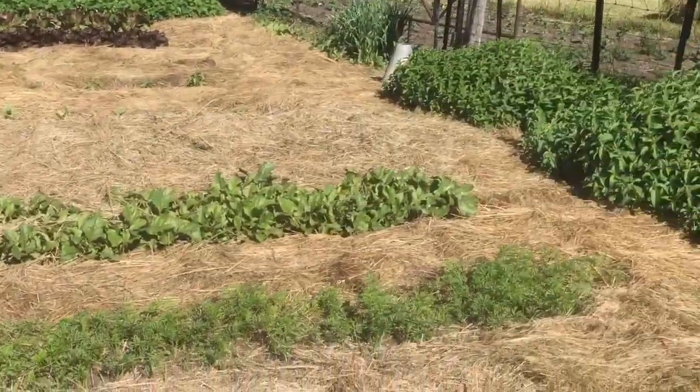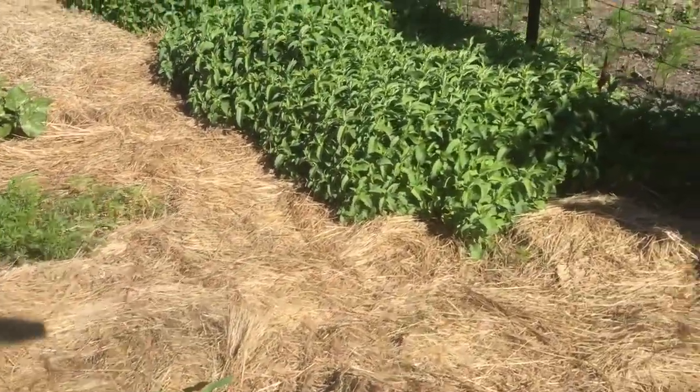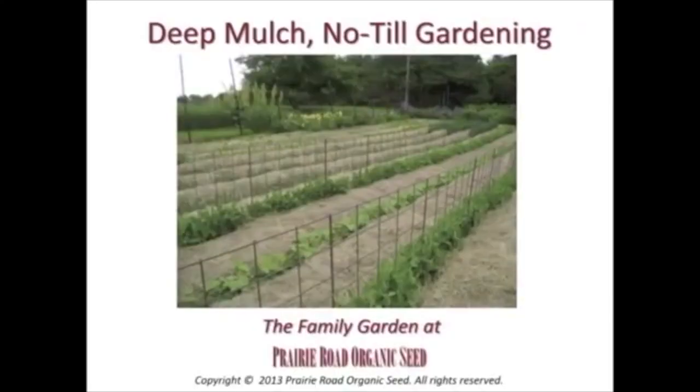This garden is all tucked in for the season. We also have a companion video to this one for our deep mulch garden — you can find a link in the description below. Thanks for joining me here in the garden. Hope you enjoyed this short tour. We've got everything all tucked in, and now we're back to maintenance work. Have a great growing season, everyone. Bye-bye.